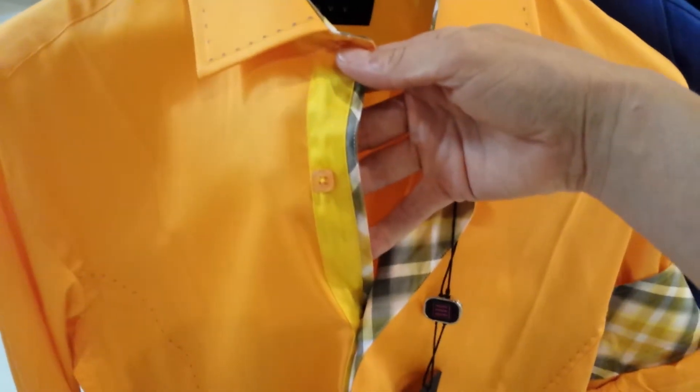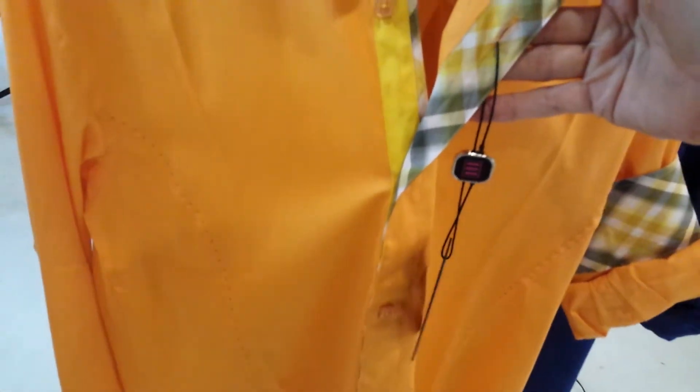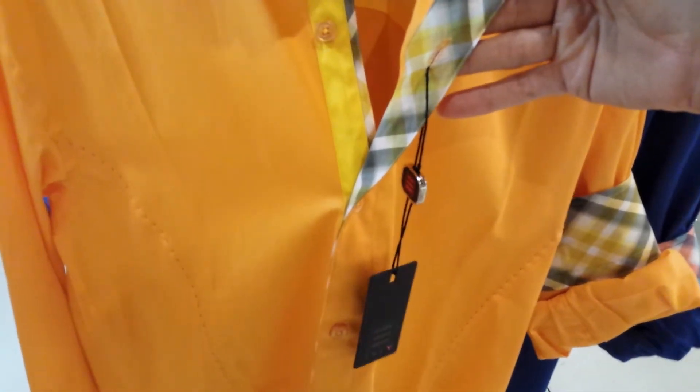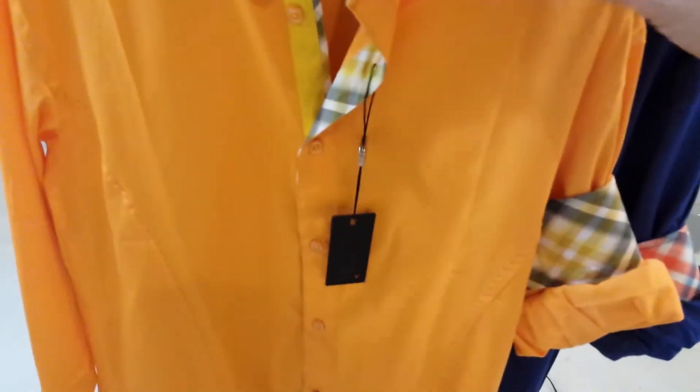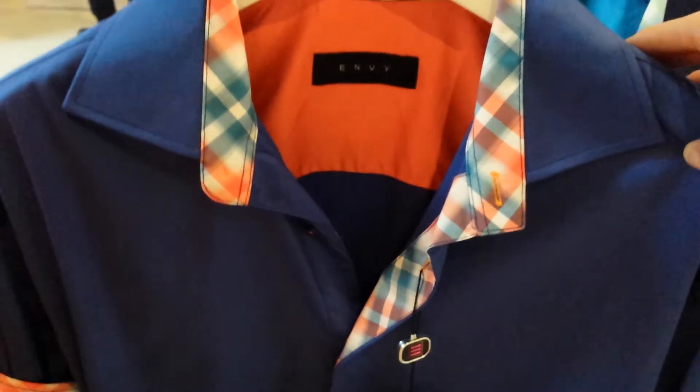Next is the orange, and this has a really nice sunburst yellow combination. The plaid is like a grey, white, and yellow — I really like that, it looks very nice. And that's a closer look there.